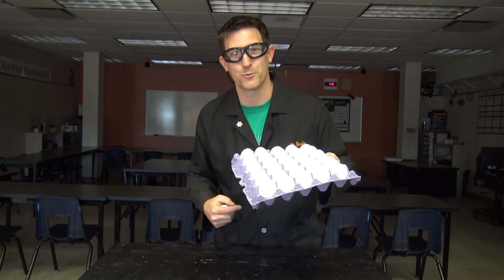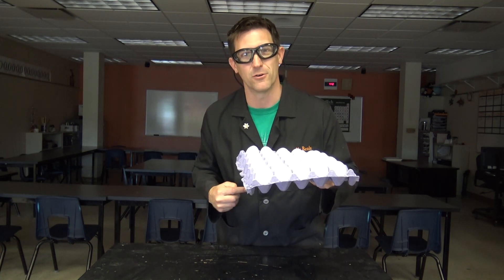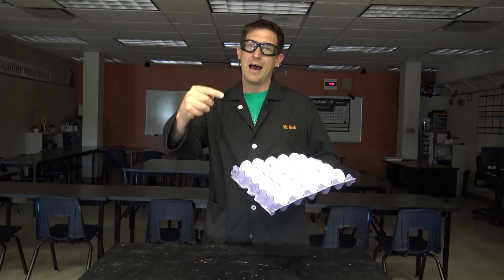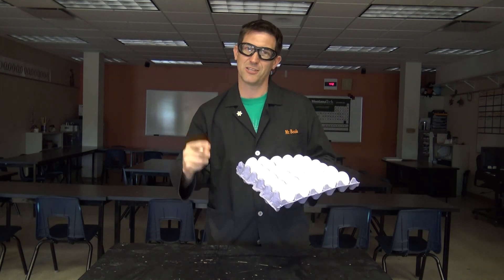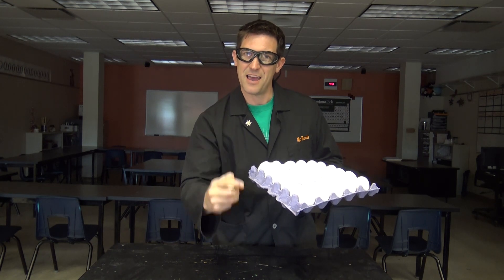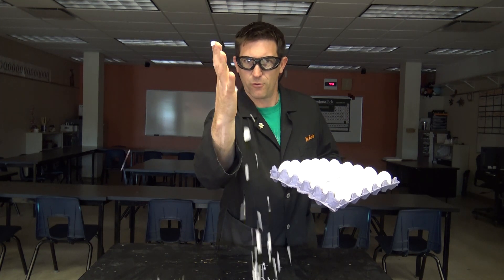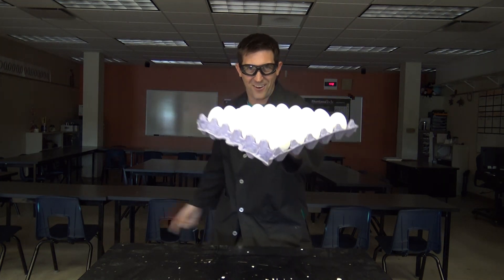I was doing some experiments with some eggs and I had several left over. I decided no waste around here — I'm going to try one more thing with these eggs. I'm going to see if I can get them to blow up. And that's just what we're going for today: exploding eggs. Check this out.